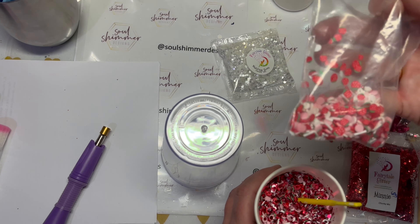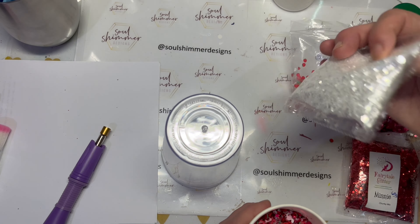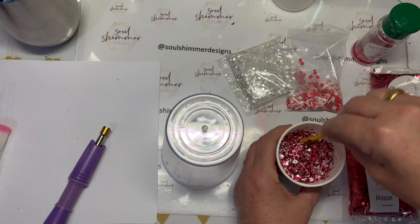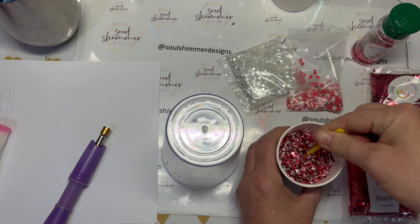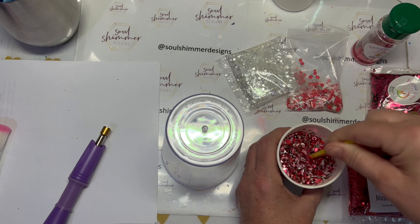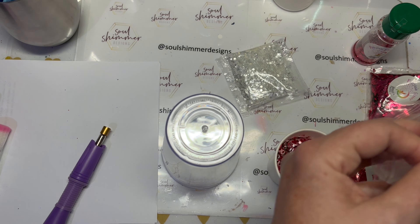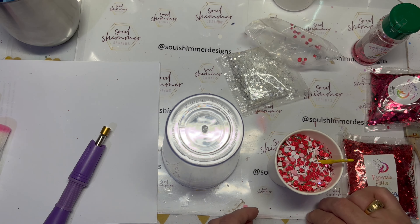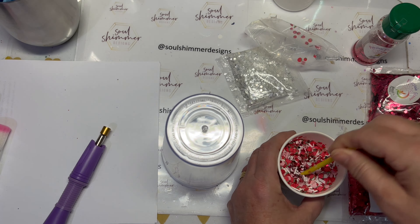I use two types of glitters and I've mixed in some small strawberry polymer clay shapes and some other sprinkle shapes and circles as well. Just to bring out all the colors of the polymer clay, I've used a raspberry color glitter and a white, and I've mixed those up into a cup.